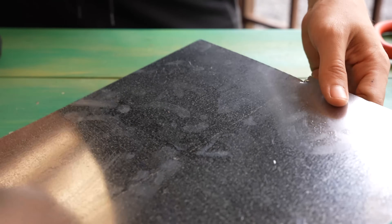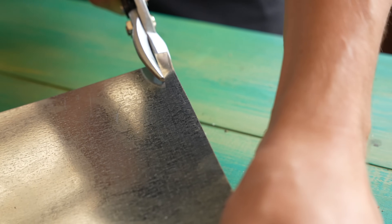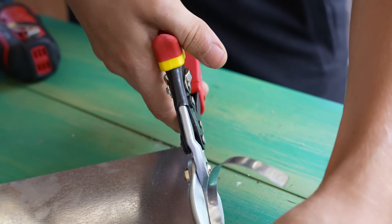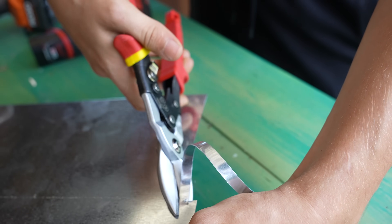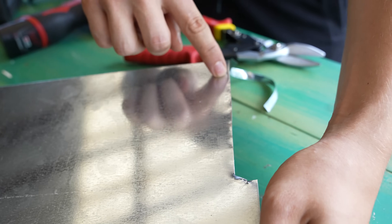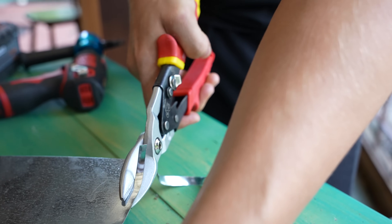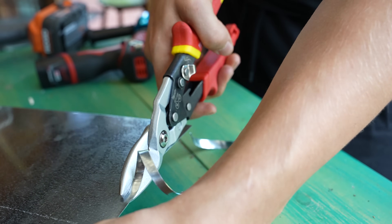One more thing I want to point out is that while you're cutting, you don't want to release the handle all the way. Because when you do that, the sheet metal that you cut off will be a little bit more wavy, and there's more chances to get a jagged edge. See how it's all rippled? That's when you let go of the handles all the way. So when you're cutting, you actually want to only release them halfway and keep pushing them forward — so little nibbles.